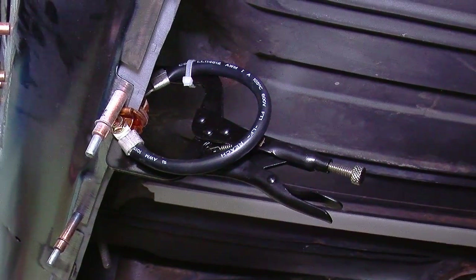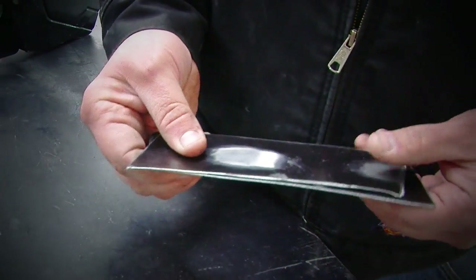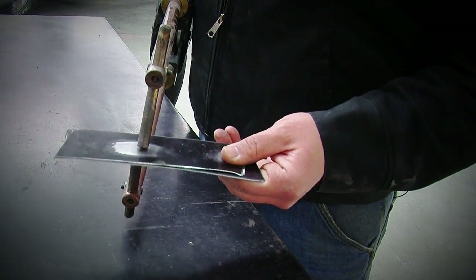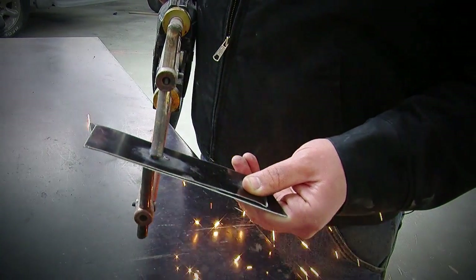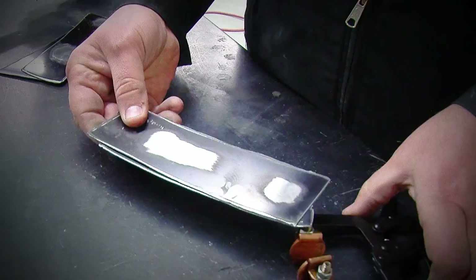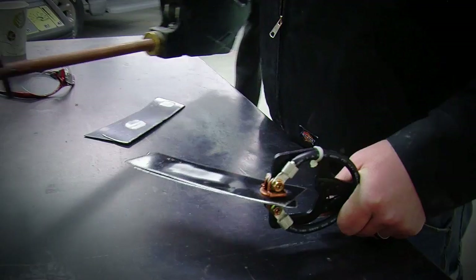We're going to do a little demonstration to show what it's like with the pliers and without. For the first demo, we're going to weld this the traditional way with the E-coat stripped off between the two panels, and once we weld them together we'll get a look at the size of the welds. For the second demo, we're going to clamp the parts together with the shunting pliers without removing the E-coat between them, and compare the size of the welds when finished.